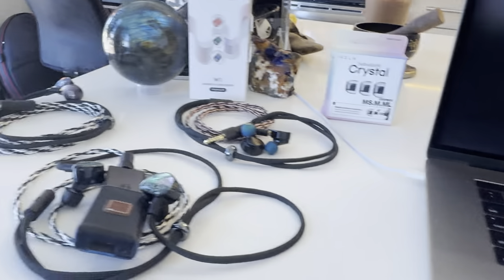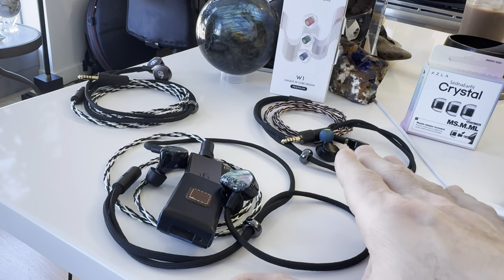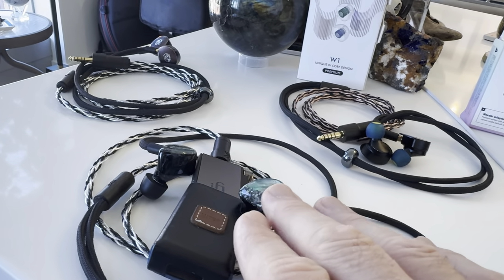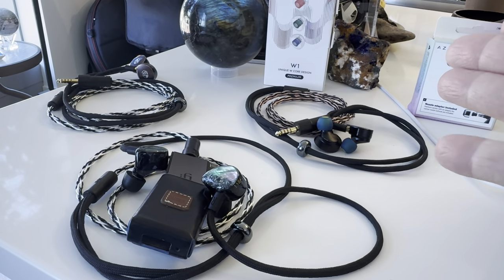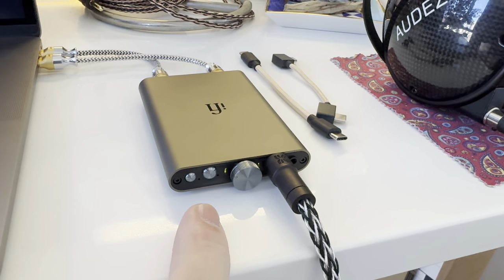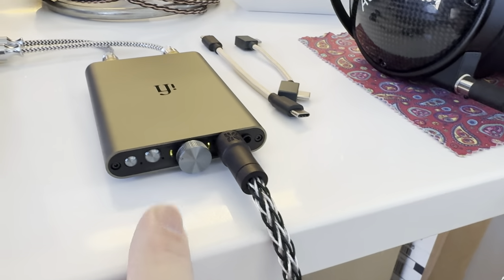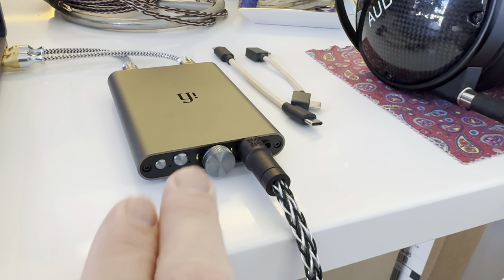Now switching over to IEMs — this is where things change a little bit. I tried using the IEMatch and it sounded good with the Timeless and the BASN MT Pros. I didn't prefer it with the Canaries — they're just way more power hungry and it took too much to turn them up. In the end, I preferred all three without the IEMatch on. At no point did I ever need to use the bass boost or PowerMatch. It's that good output-wise that I never used those features. They could take them off as far as I'm concerned.